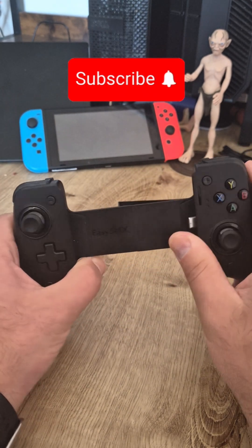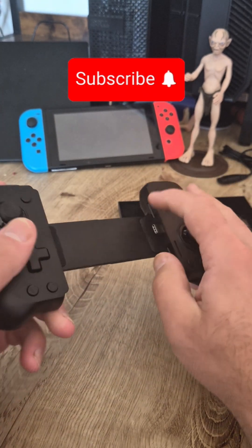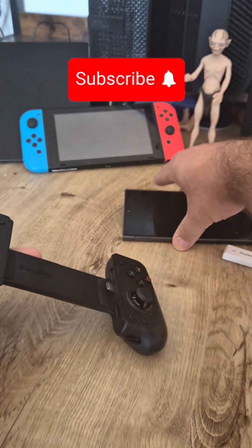This is the EZSMX M10 controller — it's easy to plug into your phone.